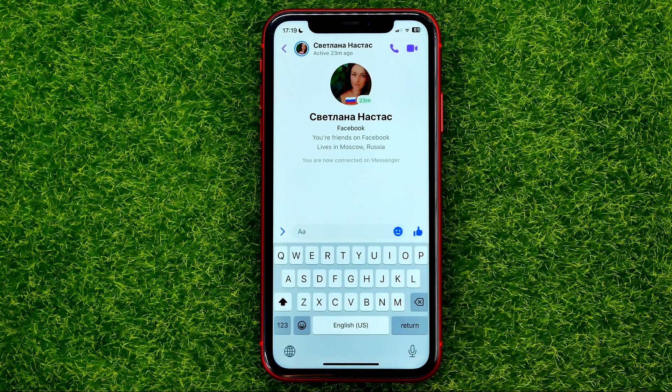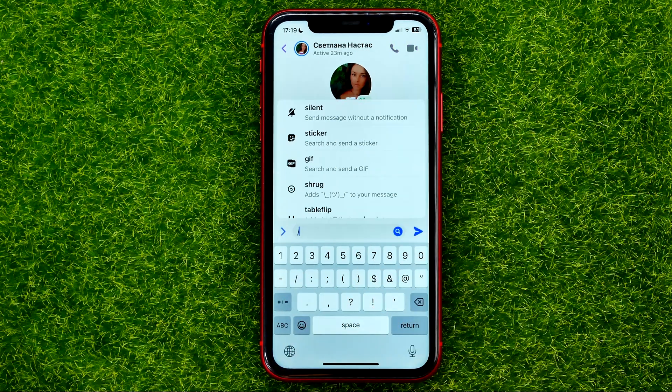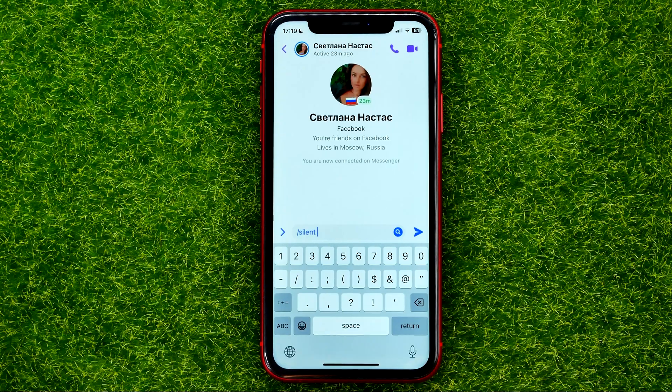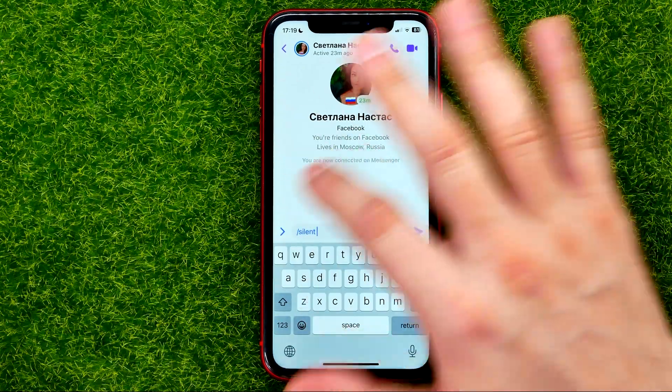The first thing you should do in order to send a silent message is type the slash symbol. That will bring up a menu where you can easily find 'silent' at the very top. Just tap on it and then put in some text.